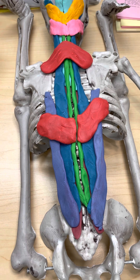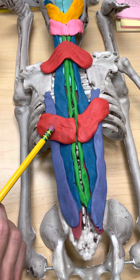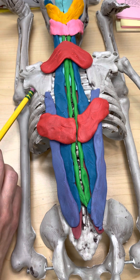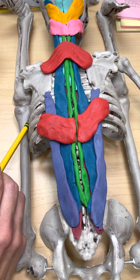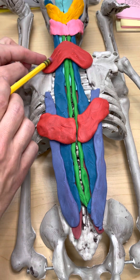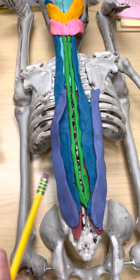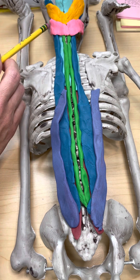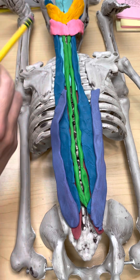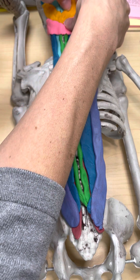Let's review: we have serratus posterior superior and serratus posterior inferior. You also remember the serratus anterior, which attaches to the deep surface of the scapula and comes around to the anterior surface of the ribs. Then we have splenius capitis attaching to the head or caput, splenius cervicis attaching to the cervical vertebrae. And notice that semispinalis capitis has been in view this whole time, which is super cool.